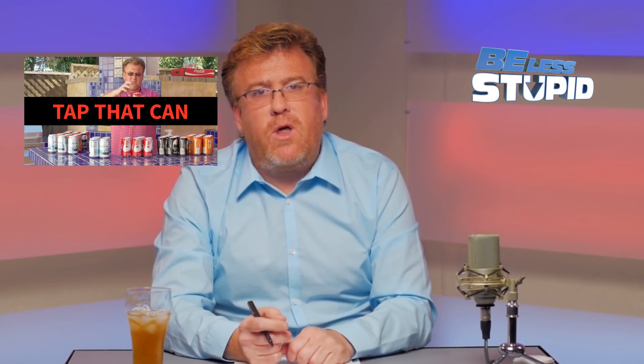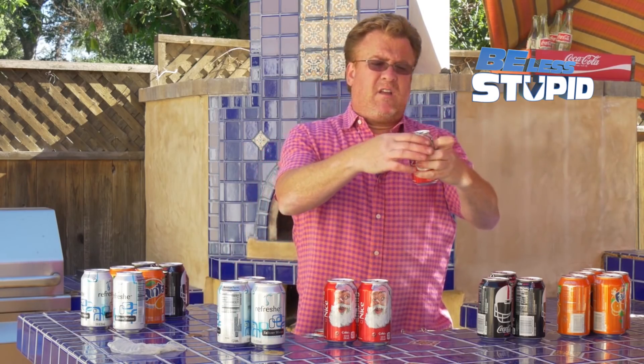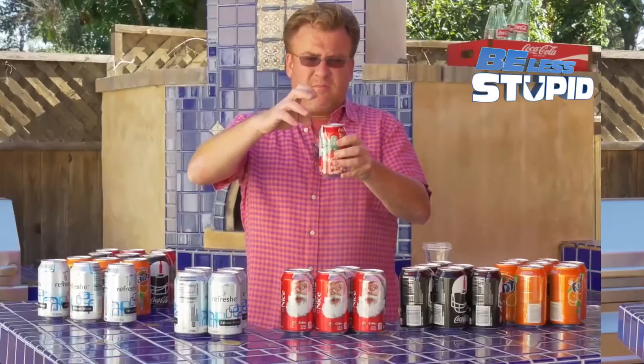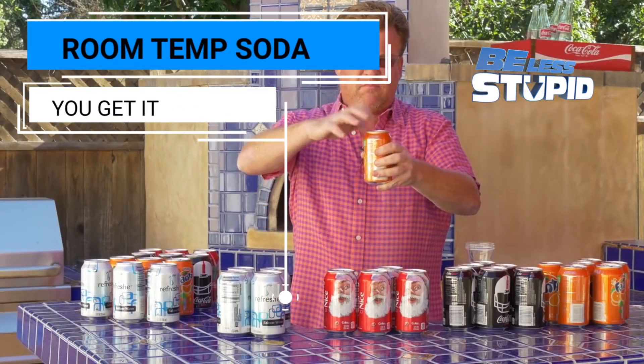We're back to the experiment. Up first, we needed a control. I shook the can of soda and then I just opened it. Next, I shook cans for about five seconds each, then tapped them three times on the top, and opened them up. Each of the cans exploded pretty much the same as the control can.